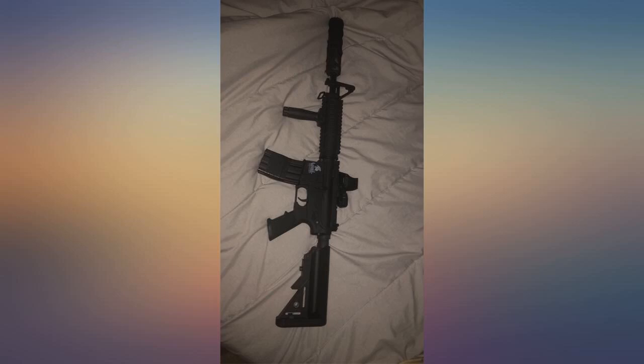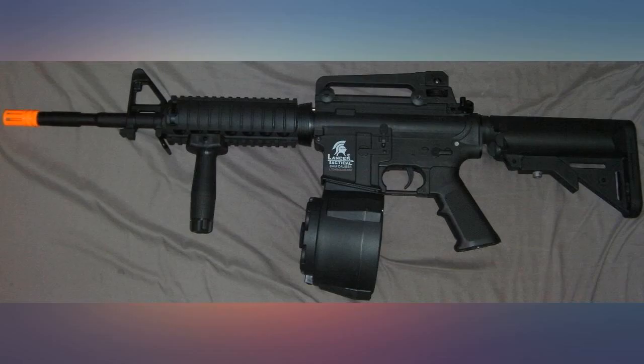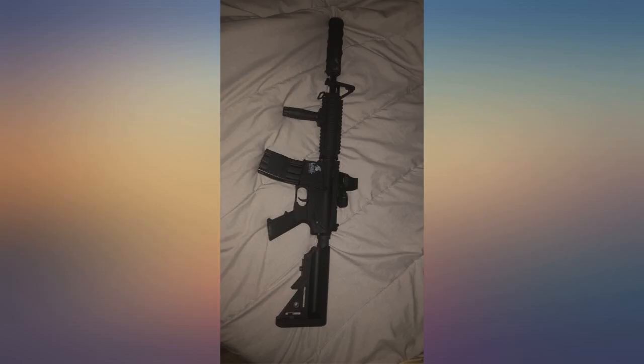The only problem I have with it is the battery cover — pushing the clips in to take it off bent my fingernails a few times. The packaging is sufficient, but I did get my gun with a broken silicone pack that scratched my gun a little and I had to clean it up.